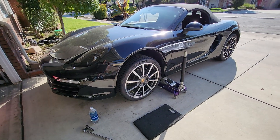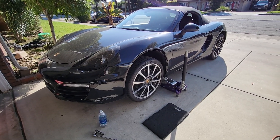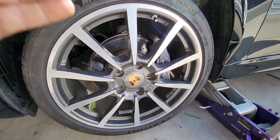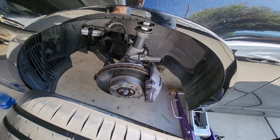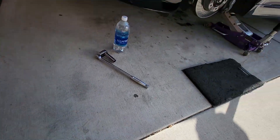You guys are not gonna believe this. My wife's 2016 Boxster just turned 30,000 miles on it and snapped a ball joint. Come on — 30,000 miles! I've got the lugs out of the wheel already. I haven't worked in the driveway with you guys in forever, but wait to see what I had to do to get it out of the street.